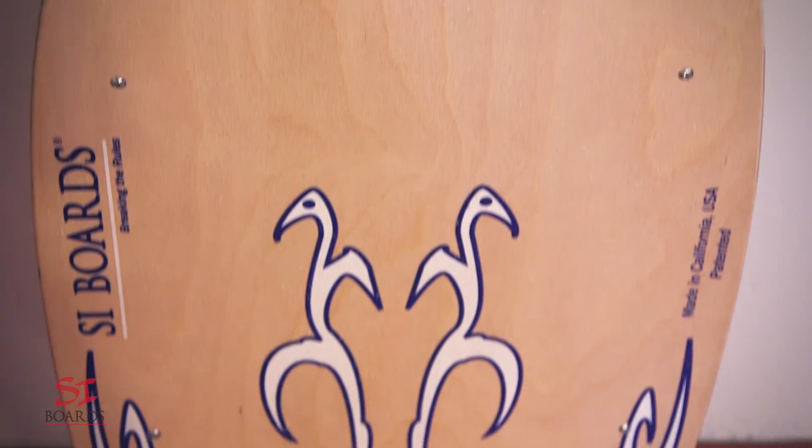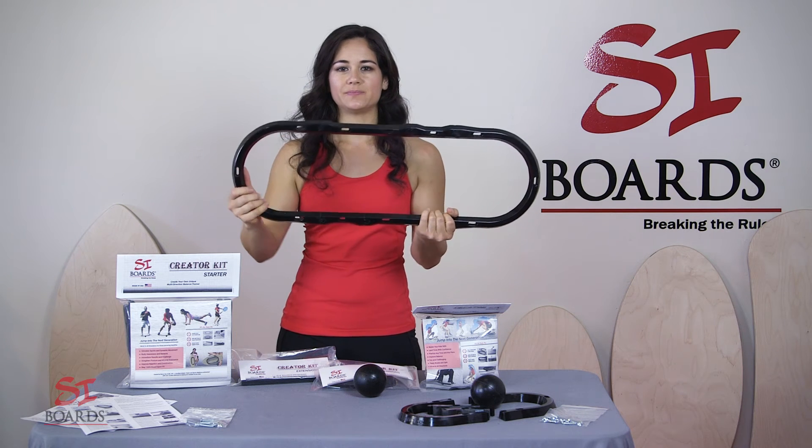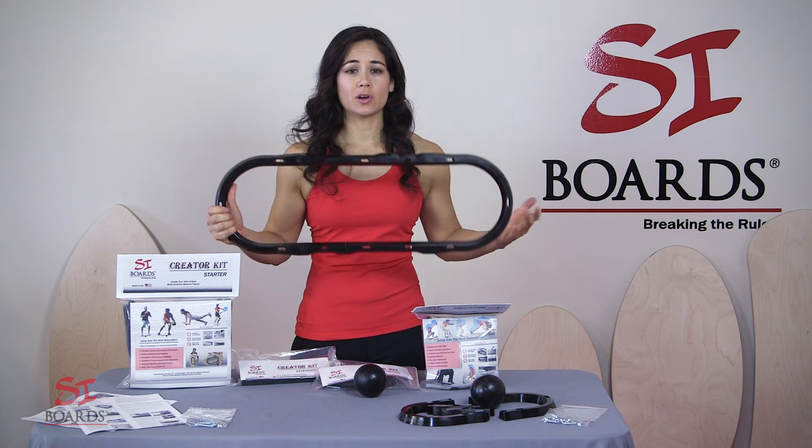The difference is the narrowness. This narrowness will fit a smaller foot and a smaller rider much better. So you can create your own rail that is 16 inches, 20, 24, 28, or even go larger.